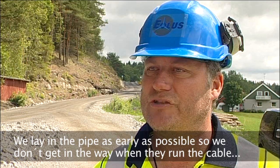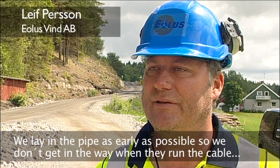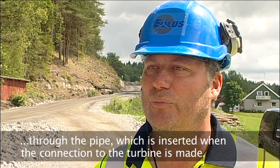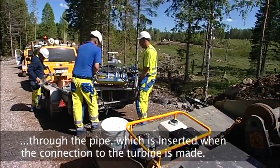They try to get the pipes laid as soon as possible so that they don't have to be in the path of those who are going to feed the cables, because the cables are being pressed through just when they close off the work.